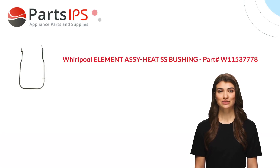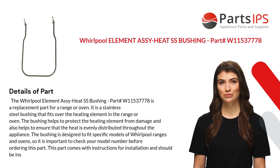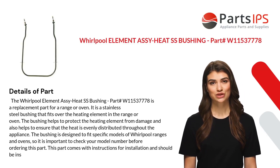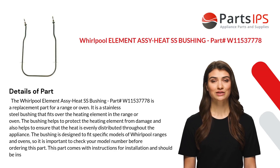Hey, my name is Cody. I am a digital presenter for PartsIPS. Today I am going to talk about the Whirlpool Element Assy Heat SS Bushing, part number W11537778.